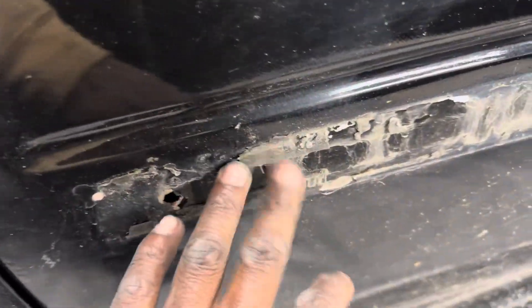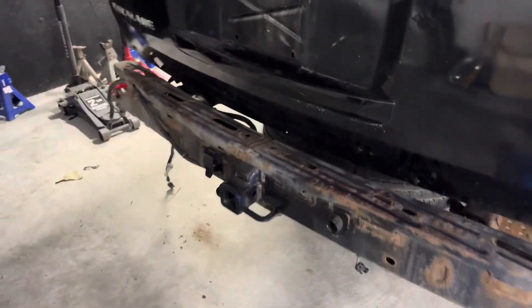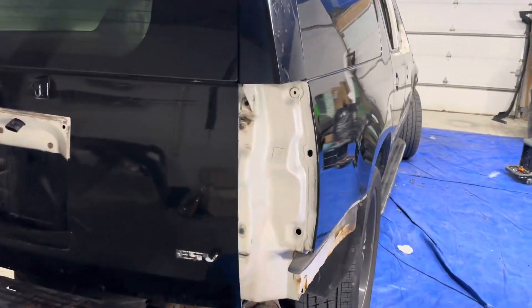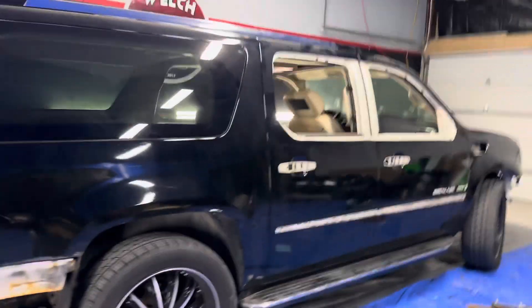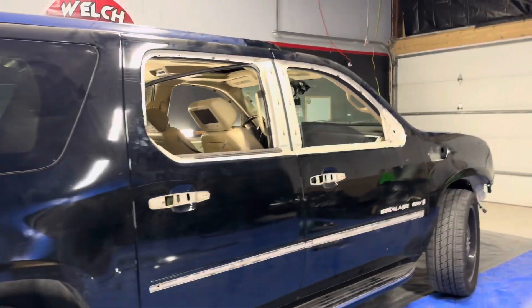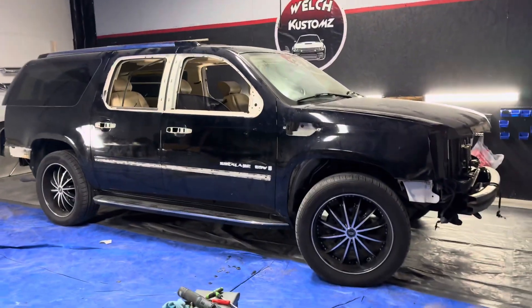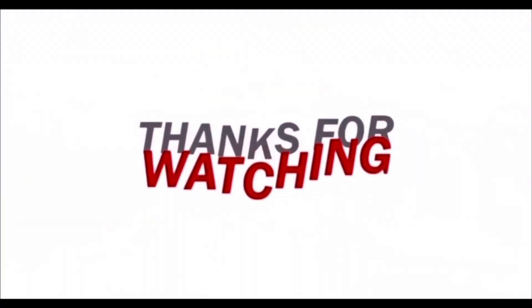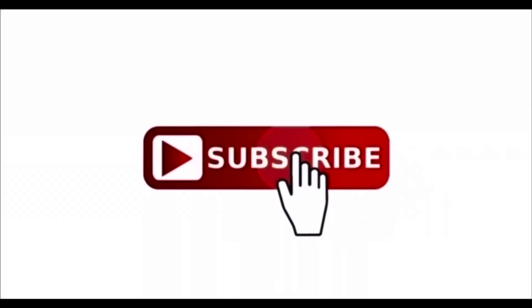I still gotta go back and get all this adhesive off, but that ain't nothing — I got the eraser wheel for that. I actually gotta order another one, that reminds me. I couldn't figure out how to take this one handle off, but everything else went smooth. The car was white — I guess whoever painted it, yeah. Stay tuned, make sure y'all subscribe and like. Next video I'm gonna cut y'all in when I start cleaning it and wrapping it — y'all gonna see the whole transformation. See you next time.